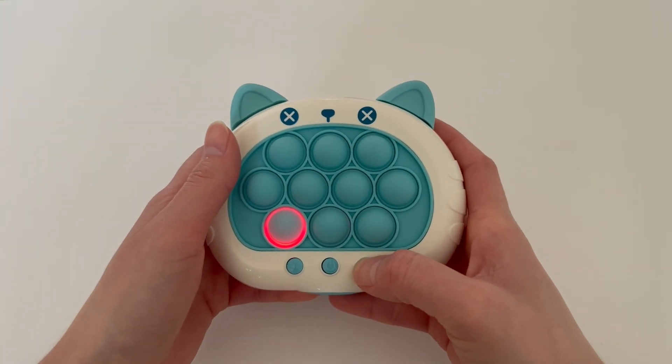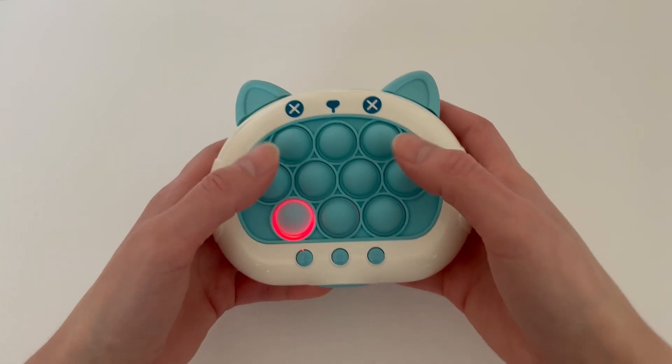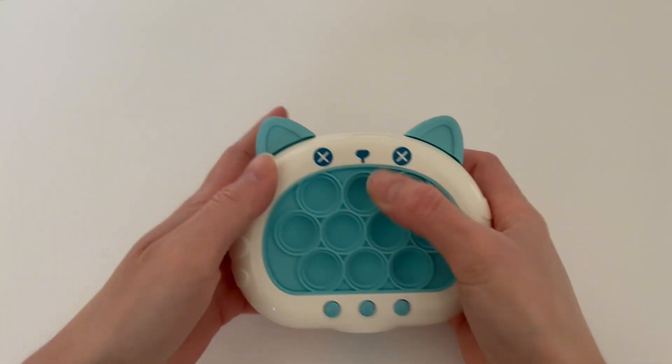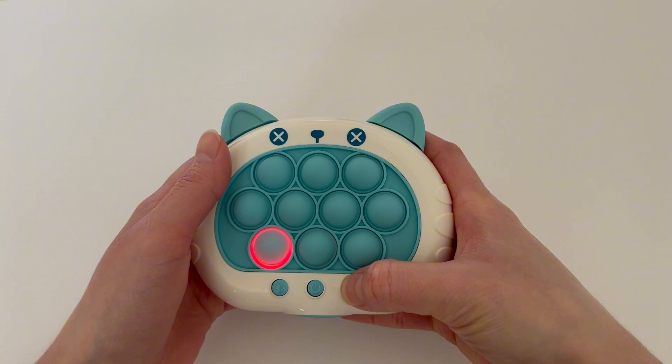If you want to change to the third mode, this is the scoring mode. So that's the scoring mode, and then we have the multiplayer mode.